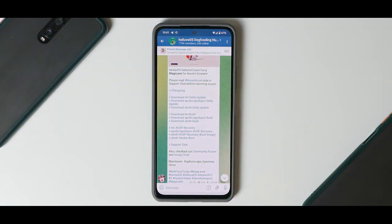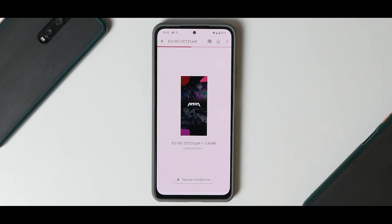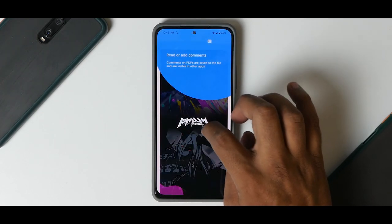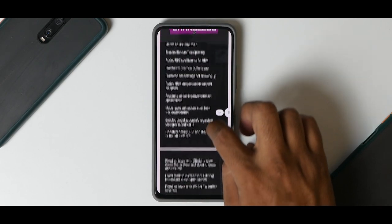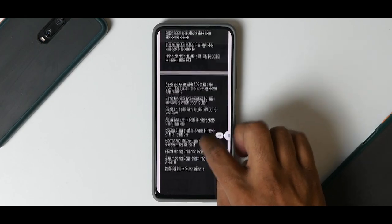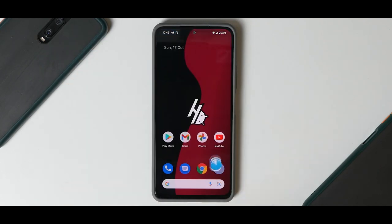So what do we have here — Hentai OS, Salty Ice Cream, Fury Magic Army for Xiaomi Gorami. This particular update is available for Mi Apollo and Elliott — Elliott is this particular device, the Mi 11X. The installation process is a little complicated so we'll talk about that in a different video, as it requires a computer. But look at the changelog — how beautifully they are presenting this ROM, and that is what makes this a very, very amazing ROM. You can pause the video and look at the changelog right now.